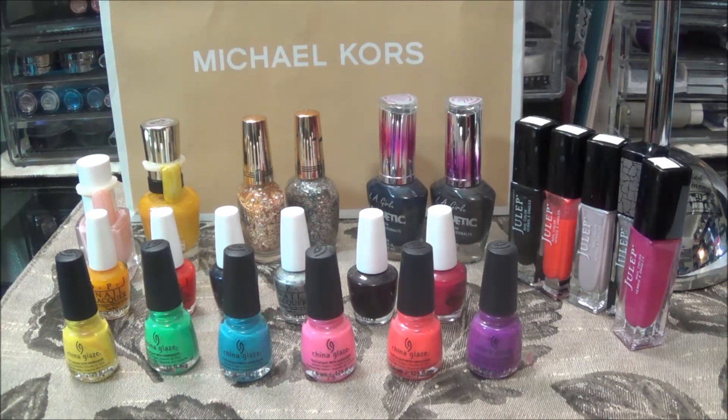Hey everyone, it's your girl Nunu the Hairdiva and I'm back with a quick nail polish declutter video. The Michael Kors bag in the back is just to allow some non-light reflections. It's also where I'm going to put all of these polishes — I've decided to give them to my niece in New Jersey as a gift because I have at least 300 polishes. These that you see before you are various brands that I love, nothing wrong with them, but I don't go to them that much and I know I won't be hurt for getting rid of them.